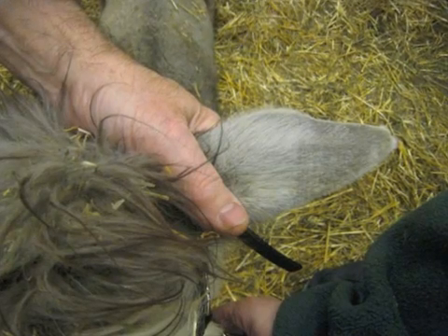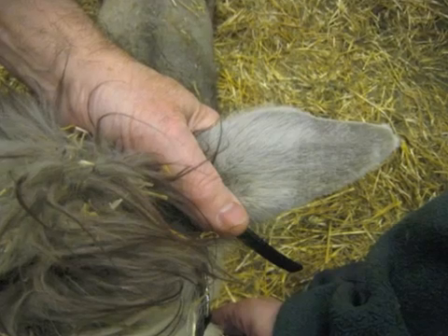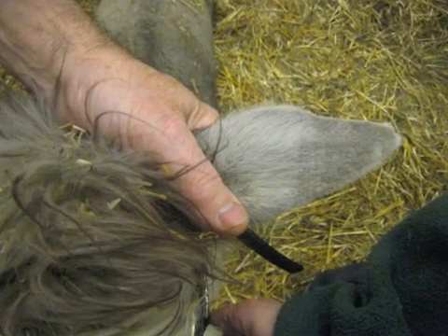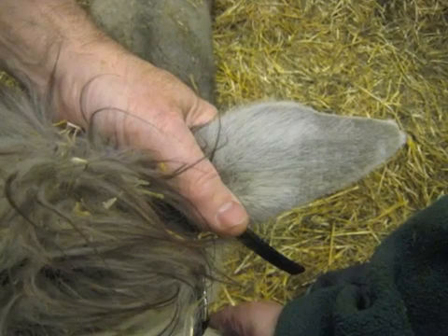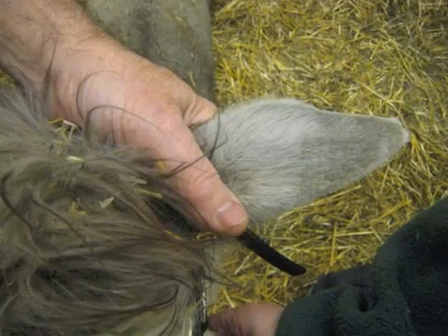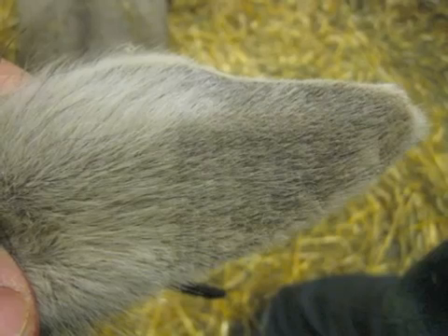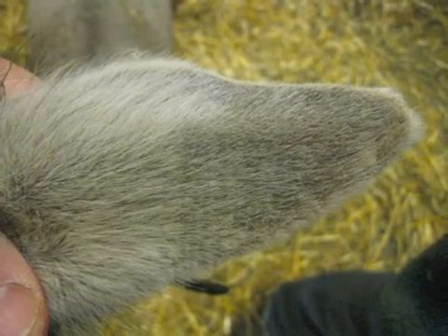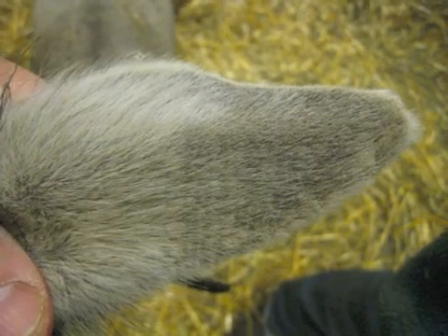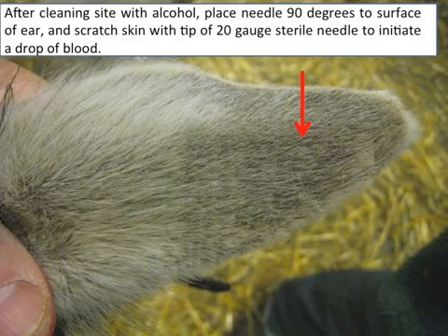Secure your alpaca for the process as you would should you require veterinary services. You may require a second person to help you restrain the animal. Holding the animal, examine the ear for the outer veins. Sometimes clipping or shaving the ear can help you visualize the outer veins. After cleaning the site with alcohol, place the needle 90 degrees to the surface of the ear, just above an outer ear vein.